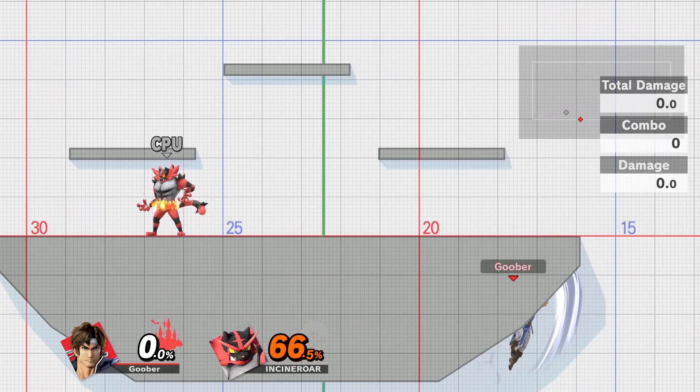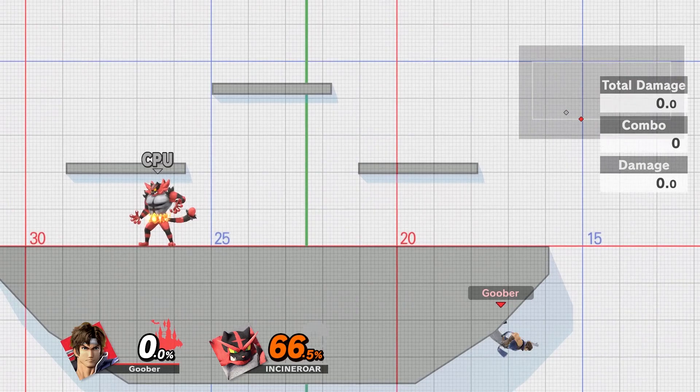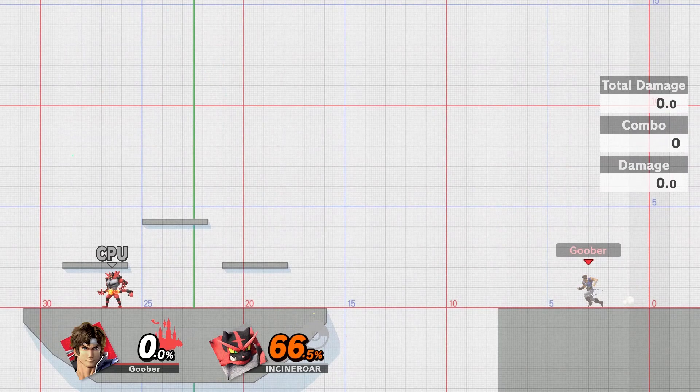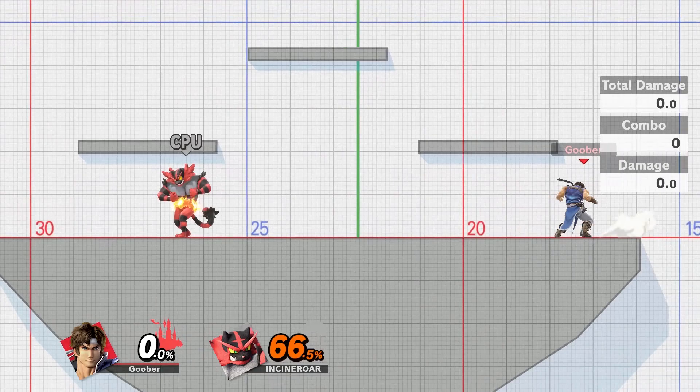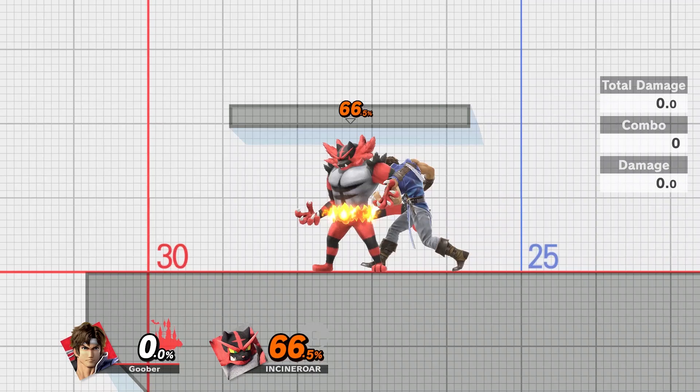You can see me — I'm pretty much right up against the bottom of the stage. That's a little bit too far away, so it's a little bit tricky trying to do it this way, but it is possible. Generally, make sure that you're facing towards the stage if you're considering recovering below, but yeah, that's about it for that.